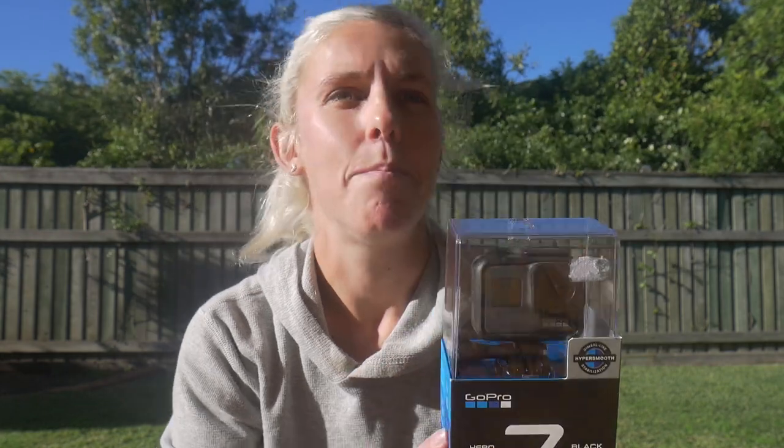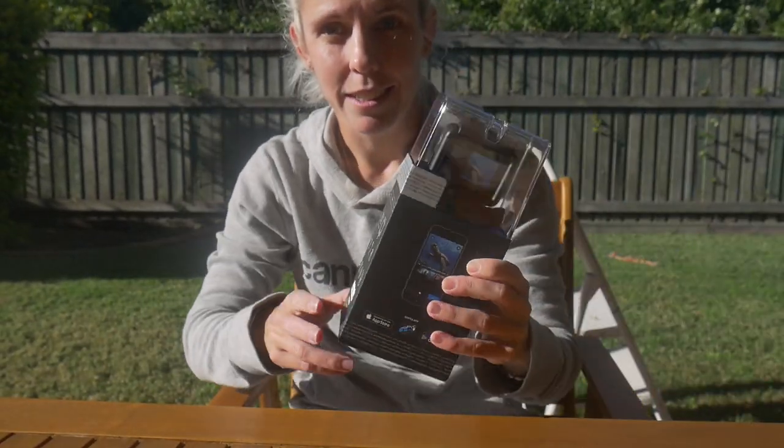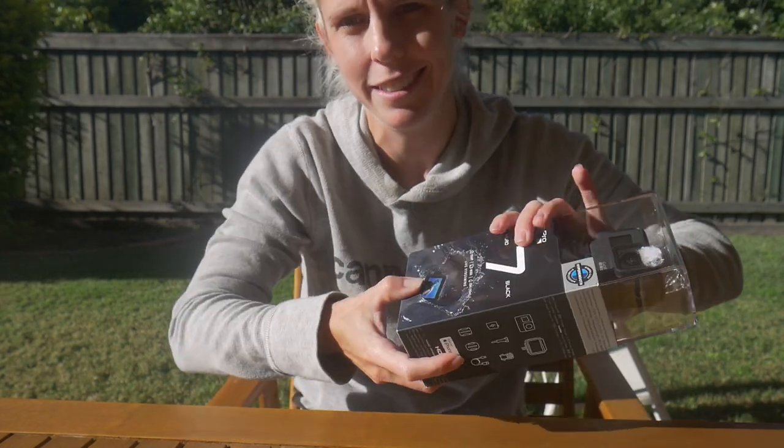Anyway, this is my new vlogging camera. I've read all the reviews — the wind noise when people use it is so much better than the Session. So let's see how it goes. I'm just going to unbox it. I might do it off camera because I want to enjoy it — actually, I might do it on camera, just for funsies.